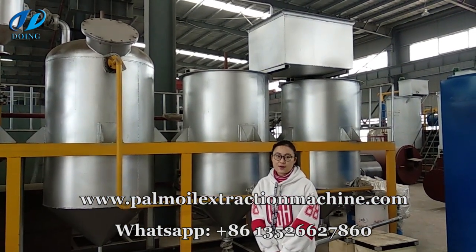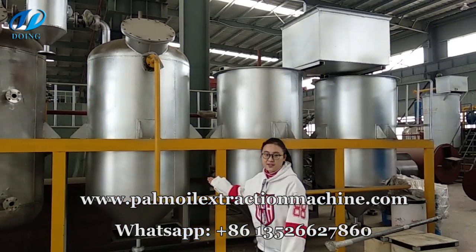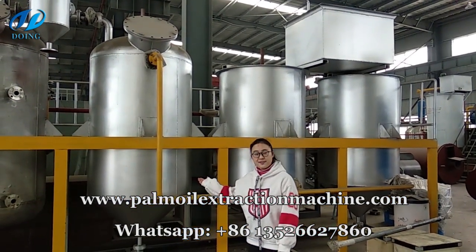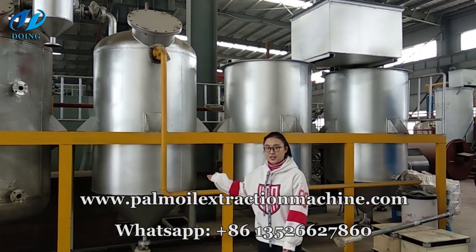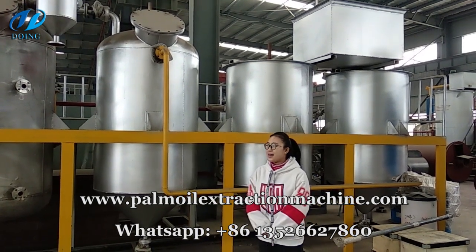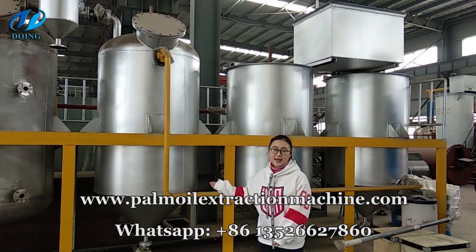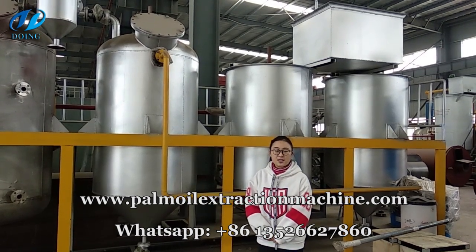Thirdly, during the decolorization pot, this pot will adopt a v-comb system. During the v-comb system, the white clay will be pumped into the oil tank to finish the aim of decolorization. Why can this tank achieve decolorization? Because the white clay can absorb the pigment in the oil.